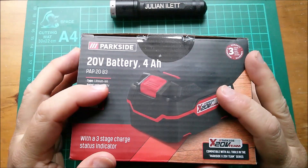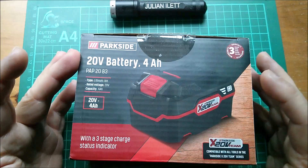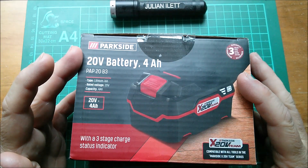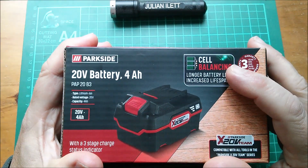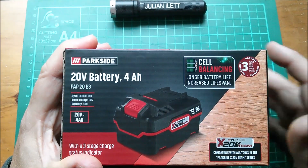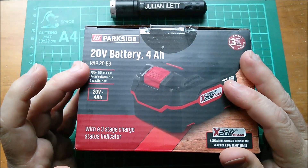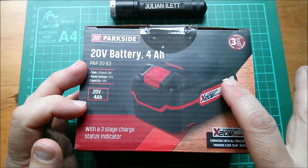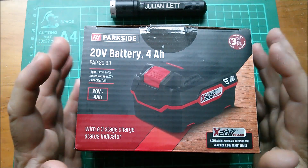Good morning. This is from Lidl - it's a Parkside 20-volt battery, 4 amp-hour. This is for their 20-volt power tools. This one has cell balancing, so we'll open that up and take a look at the cell balancing circuitry and compare it with the 12-volt battery, which is a 3-cell. This is a 5-cell - well, 10 cells actually: five across the top, five across the bottom.